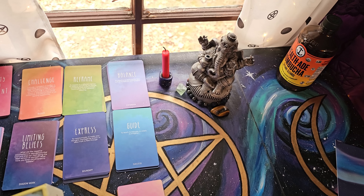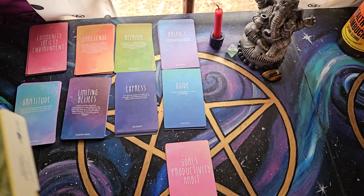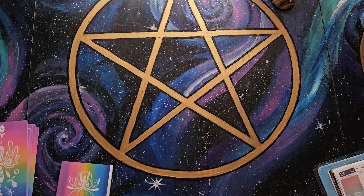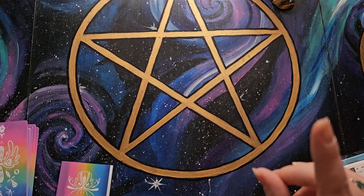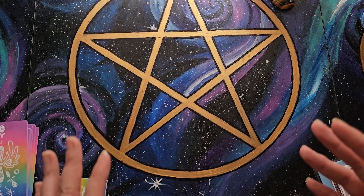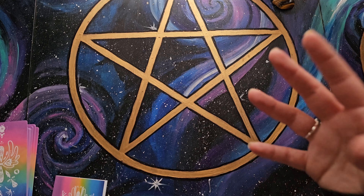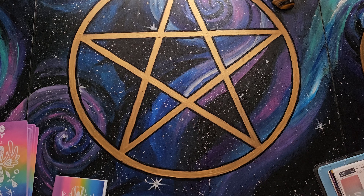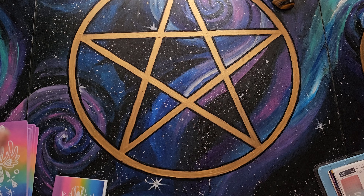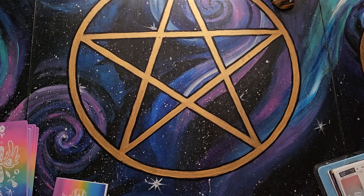I actually just did a third quarter moon reading before I started this. I messed up a little bit — I had paused the video, started talking and explaining things, and then realized I didn't actually start the video again. It was still on pause. That really annoyed me. But I just moved all the categories out of the way so I can actually lay out the spread.